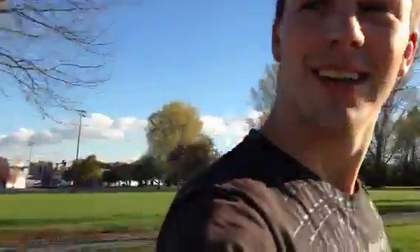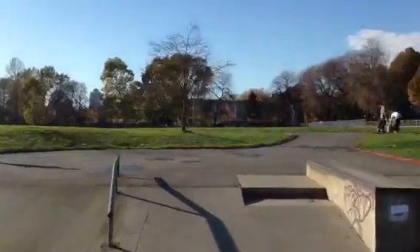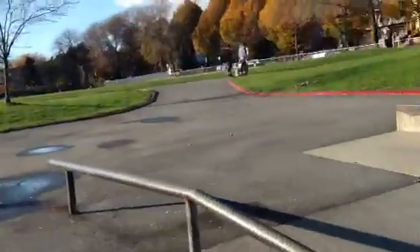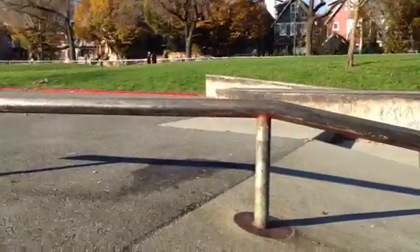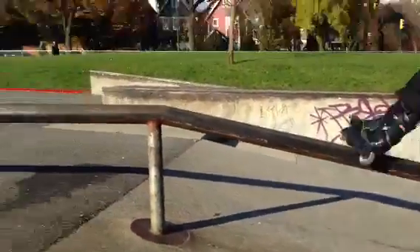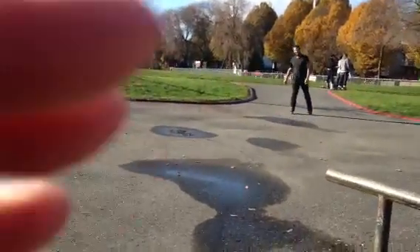Okay, keep on filming. So you can lean back for the old steez. We got... do it on the rail. He's a righty, so I'll get him. Super lean back.